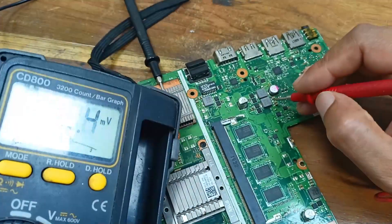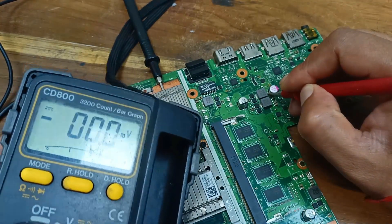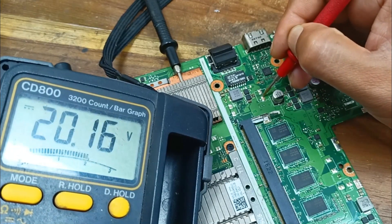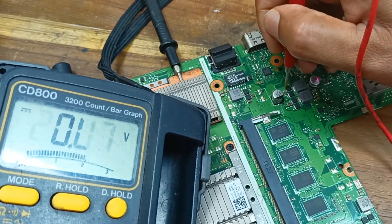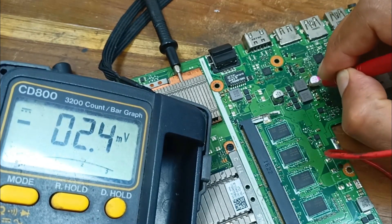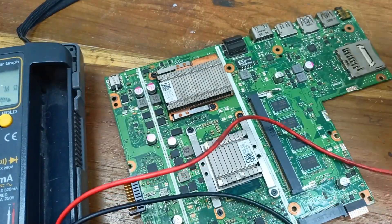Checking if there is any voltage output or not — no voltage present here, also no voltage here. But I need to check the MOSFET input voltage. Yes, 20 volts is present — MOSFET input voltage is okay, but there is no output. This voltage is essential for turning on the motherboard.